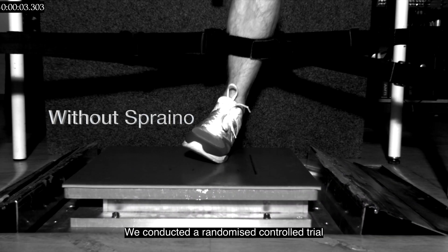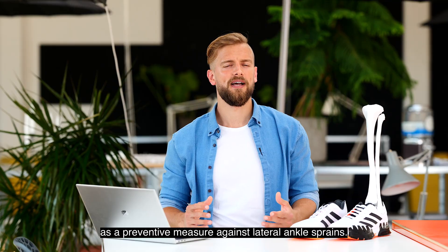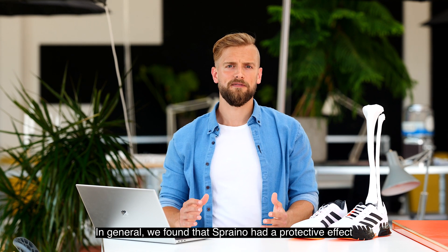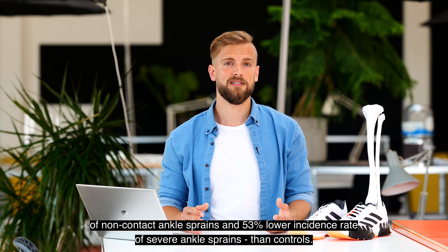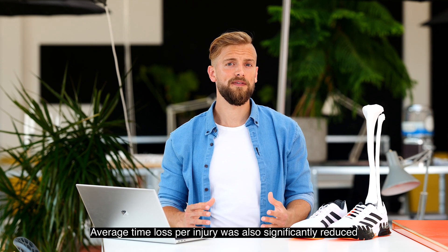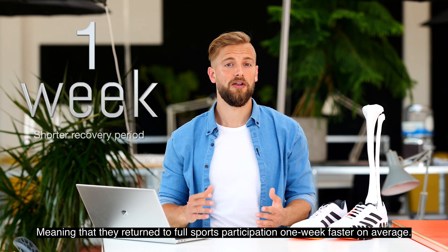We conducted a randomized control trial to establish proof of principle of Spreno — that is, preliminary evidence of effectiveness and safety of using Spreno as a preventive measure against lateral ankle sprains. In general, we found that Spreno had a protective effect across outcome measures, with athletes randomized to Spreno having a 36% lower incidence rate of non-contact ankle sprains and a 53% lower incidence rate of severe ankle sprains than controls. Average time loss was also significantly reduced by 37% in the intervention group, meaning that they returned to full sports participation one week faster on average.